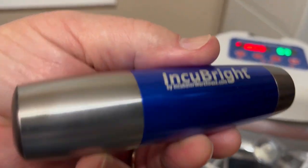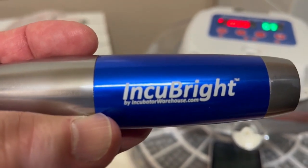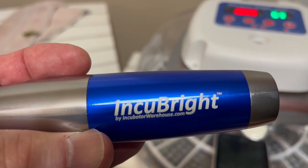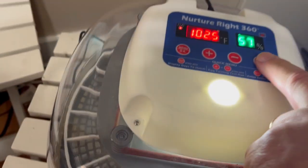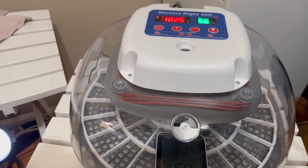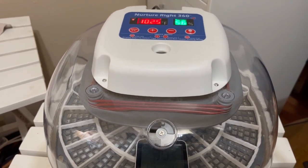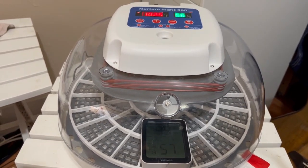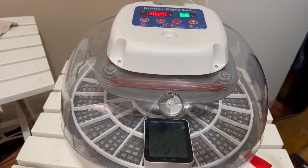One other thing I want to show you is candling eggs — something I never did before. At day 14 I'll candle the eggs to see if they're actually fertile and the embryo is growing. The NurtureRight 360 does have a candler option built in, but it doesn't work very well when you put the egg inside. A Shyre Farms recommendation for a dedicated candler clearly showed whether the egg was fertile or not — it doesn't guarantee hatching but it tells you if an embryo is developing. That's it for tonight. Next I'll be showing you placing the eggs in and we'll get going.